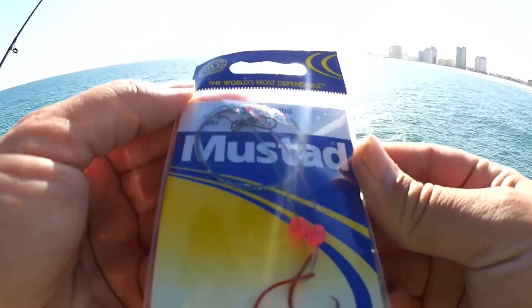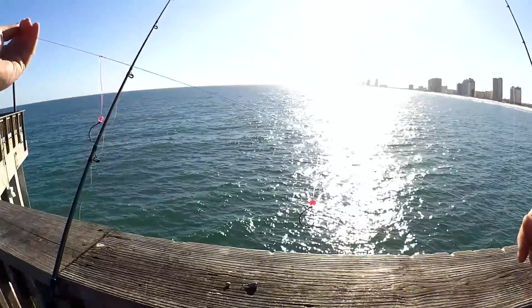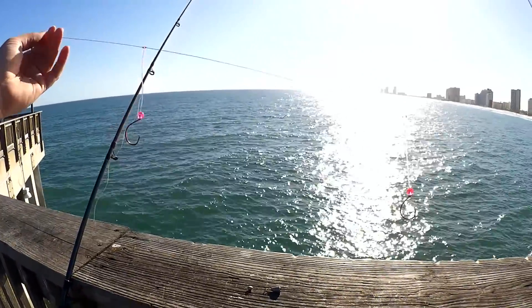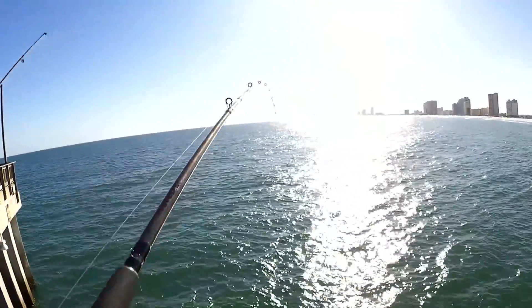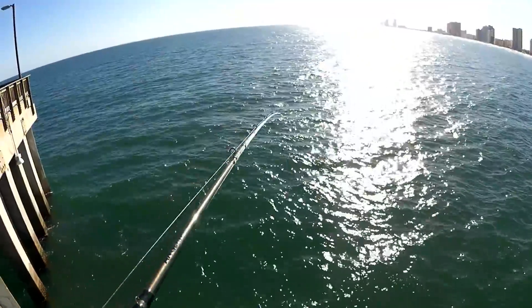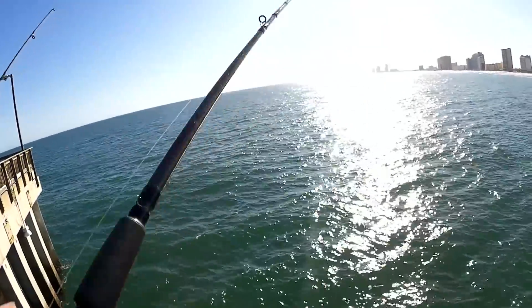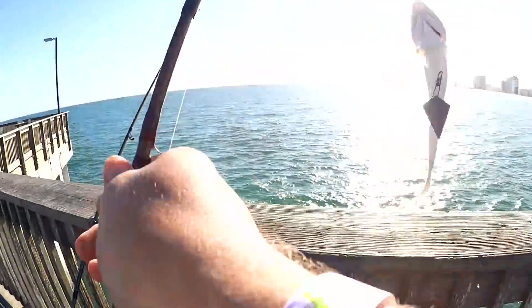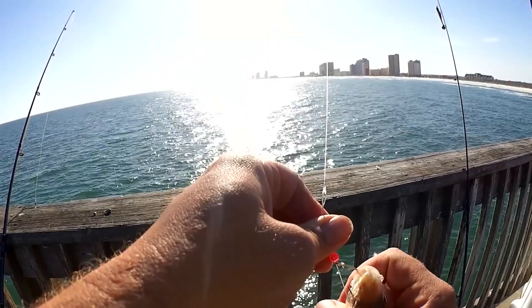Let's get another rig on here. Looks just like that other one, let's get it tied on. Got something — first fish of the day. Doesn't feel very big. Looks like a croaker, which I'm going to end up using as bait. It is a croaker. Bait — that's what I call them.